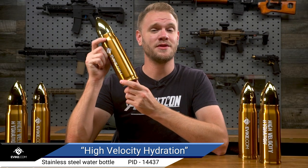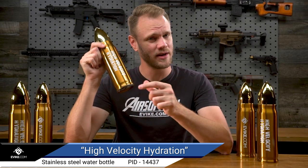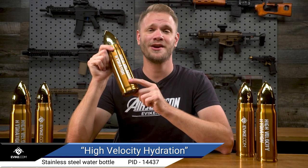Keep yourself hydrated and in the game with the Evic.com Stainless Steel High Velocity Hydration Bullet Water Bottle, and even more awesome hydration solutions to take your game to the next level right here at Evic.com.